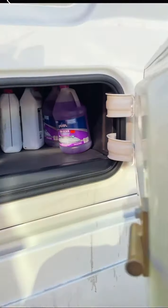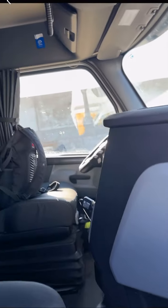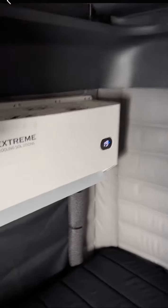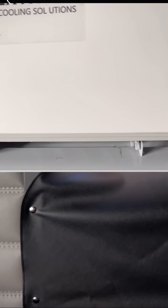As you can see, let me take you guys inside. It's actually mind-blowing. The cooling of the AC in the summer.